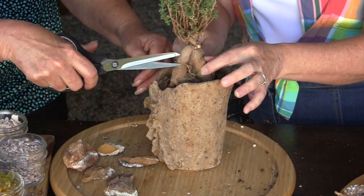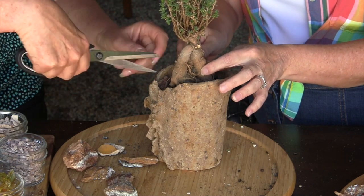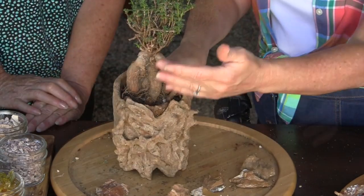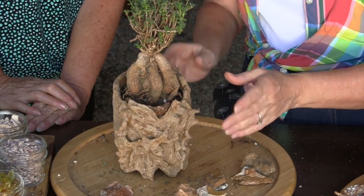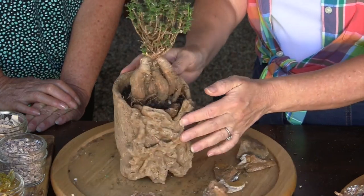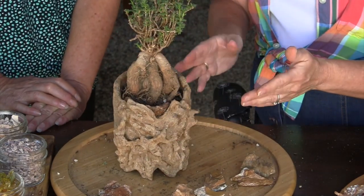Keep it out of direct sun — definitely. Let it make sure it likes its new home. And this is definitely a plant with a front and a back, so this would definitely be a plant I would have facing out. And then we need our top dressing.